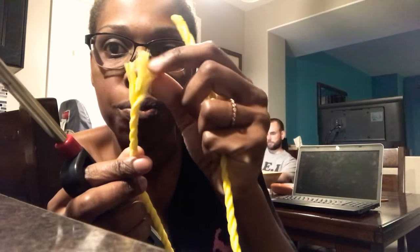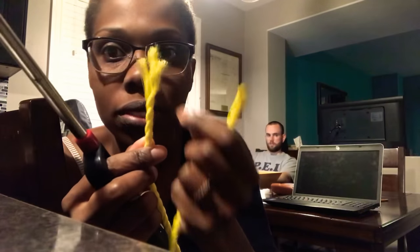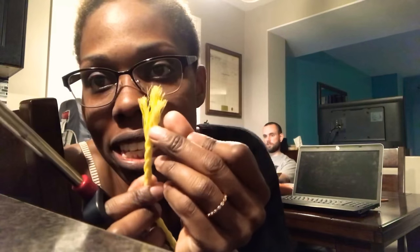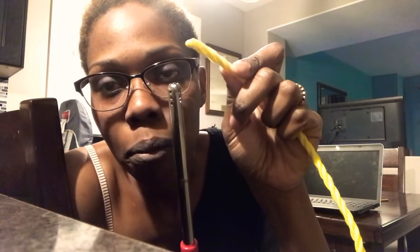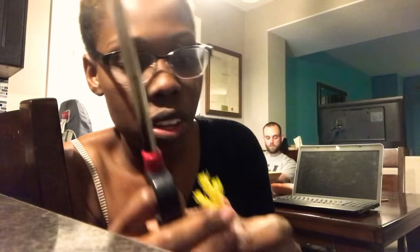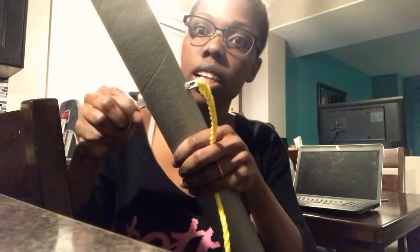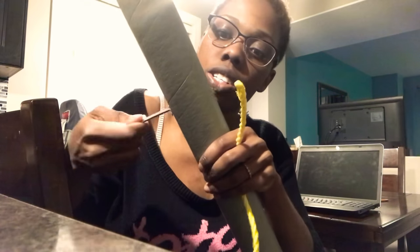I'm going to find my rope and put it through. The thing with this rope is it frays very easily. So what I did is I just burnt it a little bit and stuck it together just to make it more solid - and then just kind of run that through.